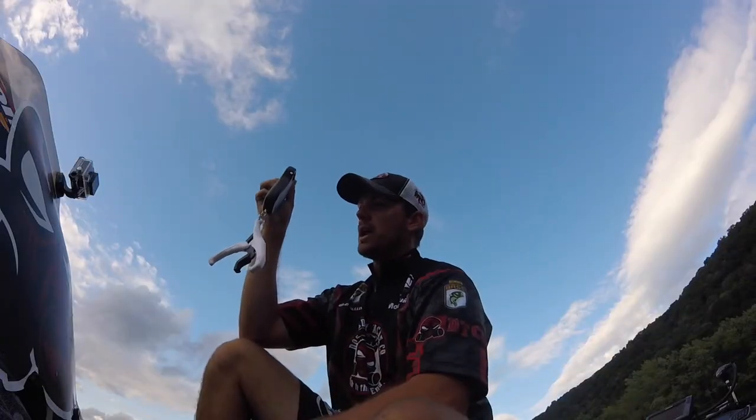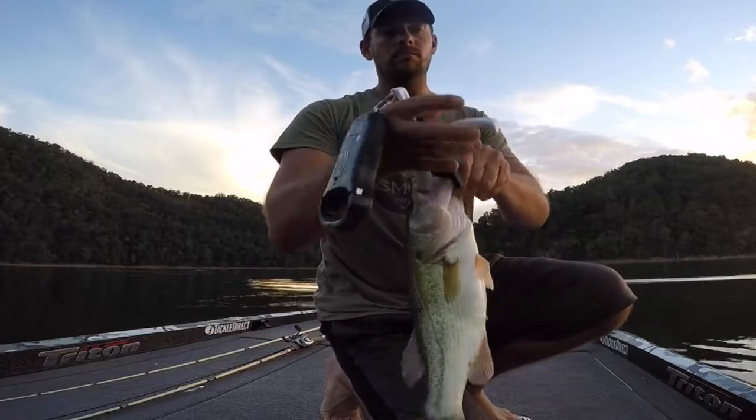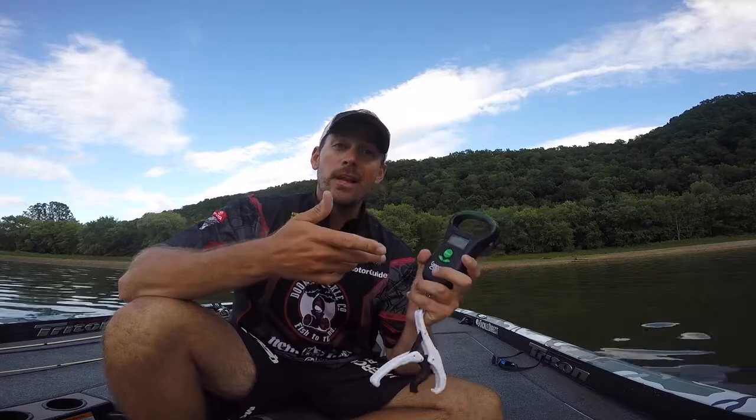And here's what you got — you got a clamp. You don't have to worry about the hook. You can clamp the fish now. You don't have to worry about the hook damaging anything. It's just a way to make a great scale even better.